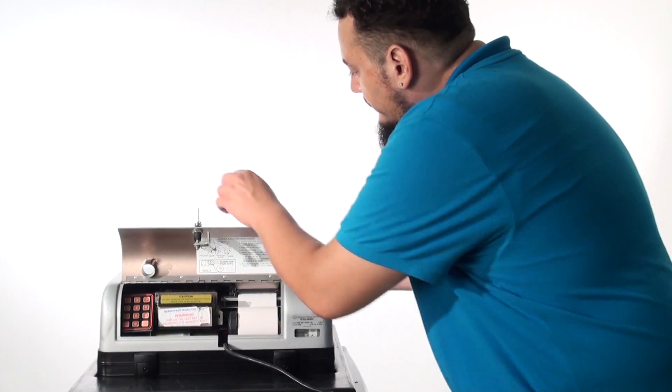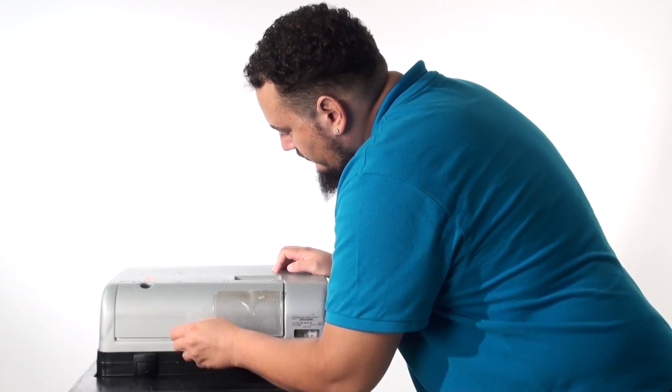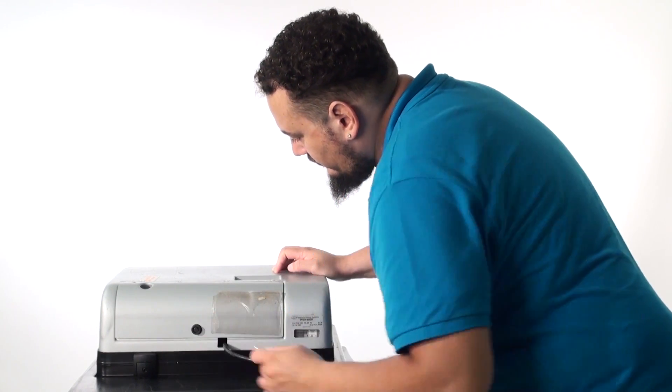Third, close and lock the scanner door. The scanner is now ready for voters to insert ballots.